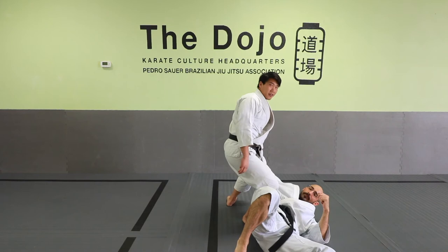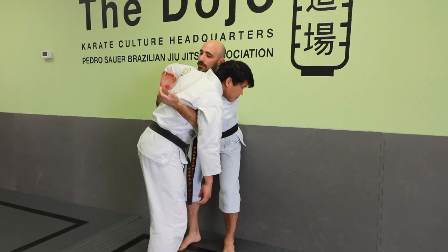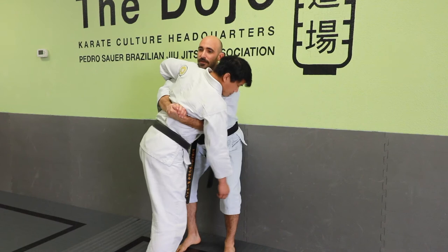We just went over double overhooks, but you can also reach for the double underhook. If I can get double underhooks, I want to try to clasp my hands around the back. If I can get a gable grip or something like that — if I can pinch and then pull him in to my chest and try to shuck him up — I'm gonna do that as well.